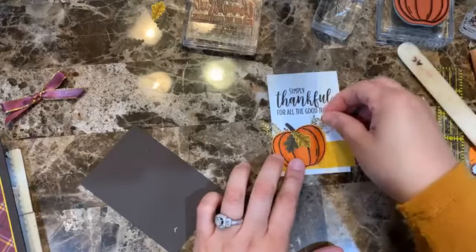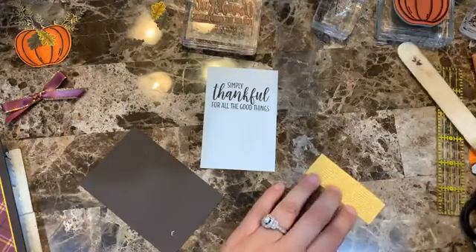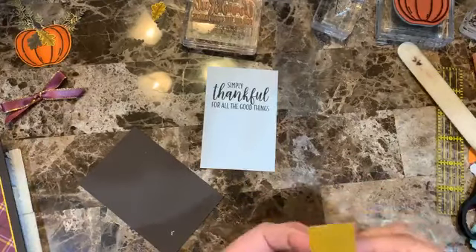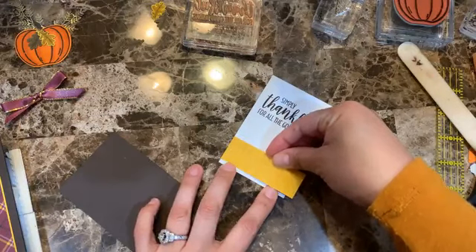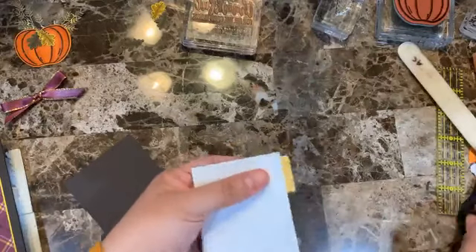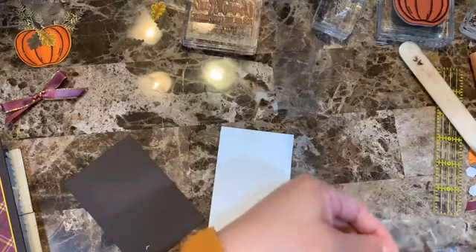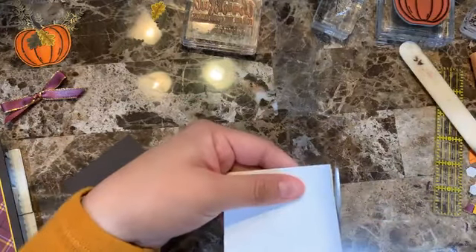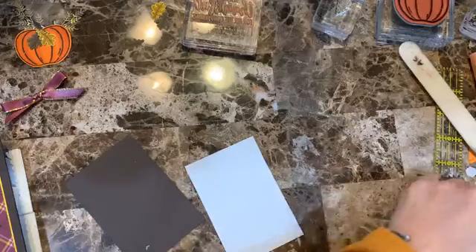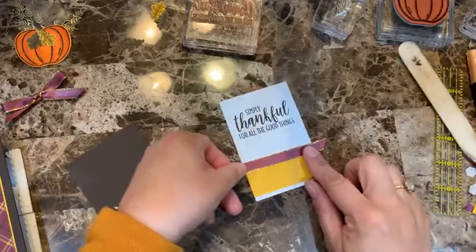Looking good on this section. Adding adhesive and lining it up. Then I take out that little cut-out section we talked about — there we go. And for this section I want to add the ribbon strip here before I add the bow.